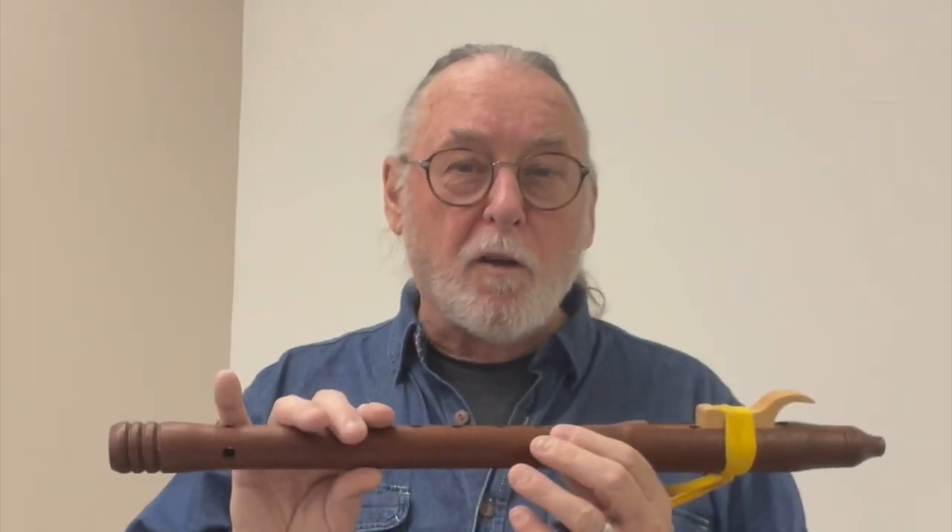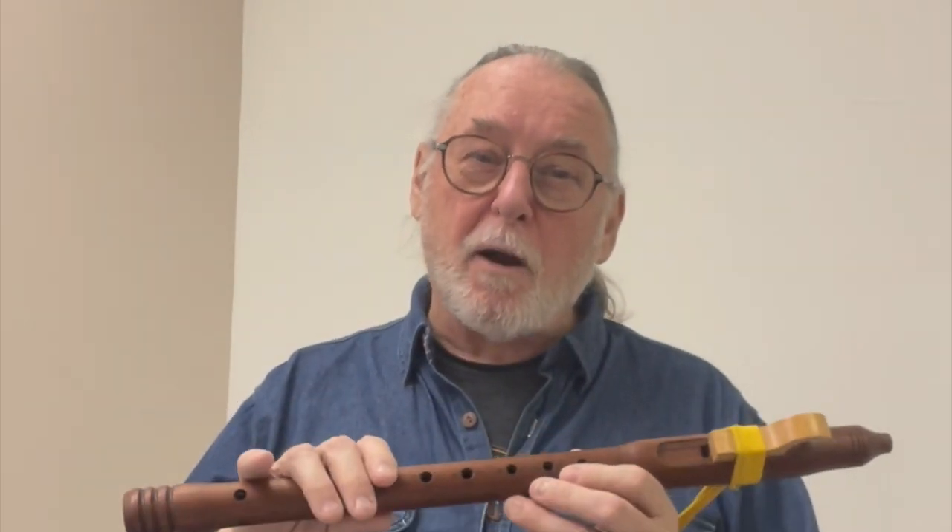This is Ken Troyan, director with Flutes for Vets. We're going to do some lessons on our flute, the Native American flute. What I'm trying to do is provide you an opportunity to learn and watch as we're doing certain things, because these lessons are the beginning of how you become a great flute player.